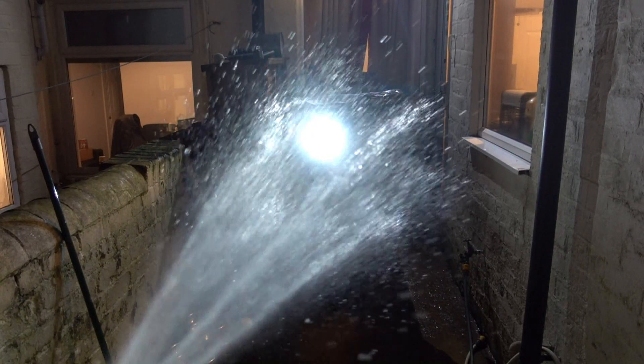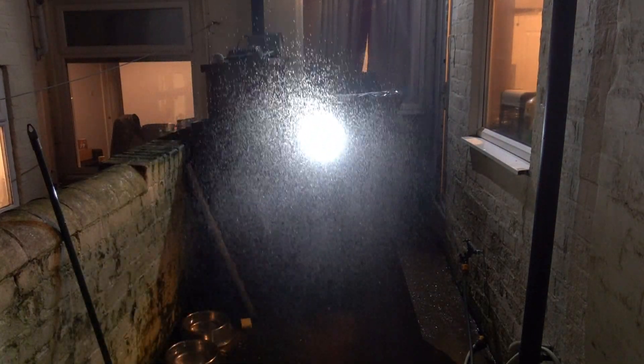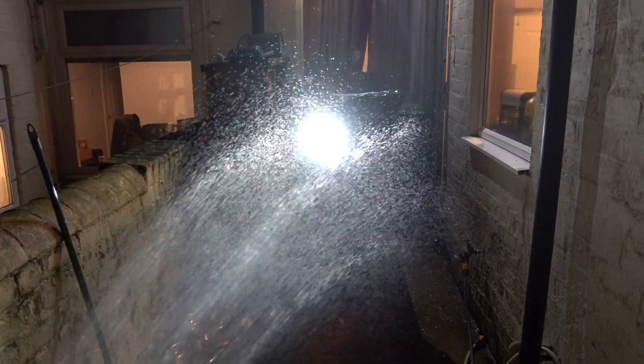So turbo mode won't operate correctly with water on the lens. Let me try it on high. Now we're on high, but I think we already know what's going to happen - no amount of water is going to cause the proximity sensor to kick off.